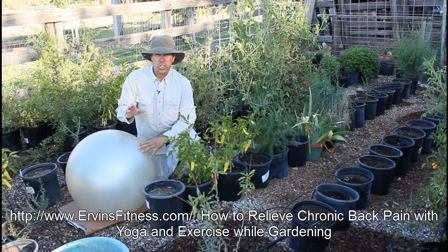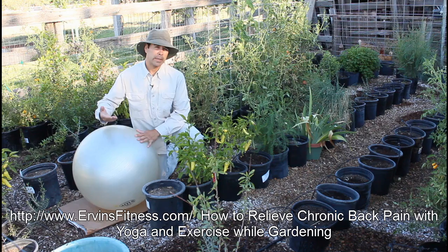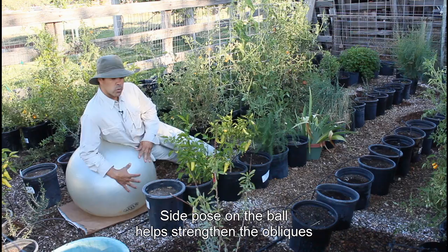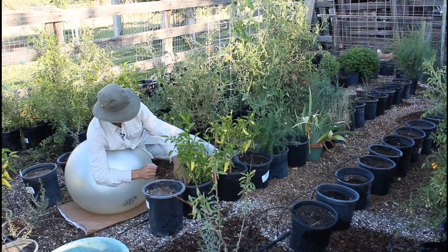I want to show you how I do some container gardening while using a stability ball, which is going to help take stress off my hamstrings and my low back. Just rest on this ball on the side of your hip, take one leg out in front and one leg back, and rest on your side. You can start to clean the containers out — whatever needs to be done — to make your garden look really nice.